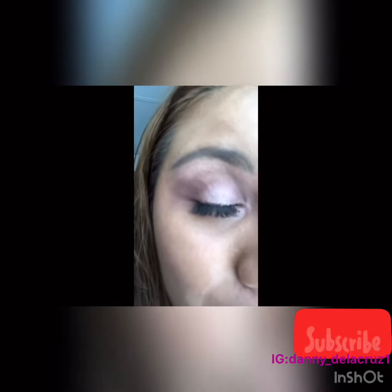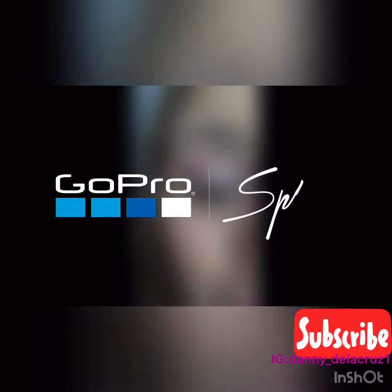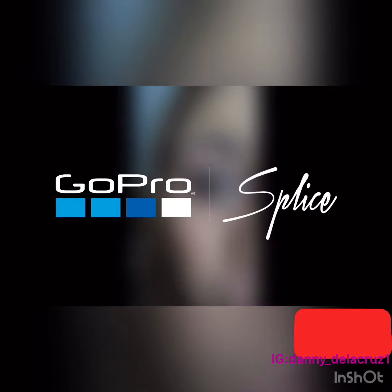And that is how you guys get a natural, rosy, glittery eyeshadow look. If you guys enjoyed this video, please don't forget to subscribe and hit like on that button. I will see you guys in my next video. Bye!